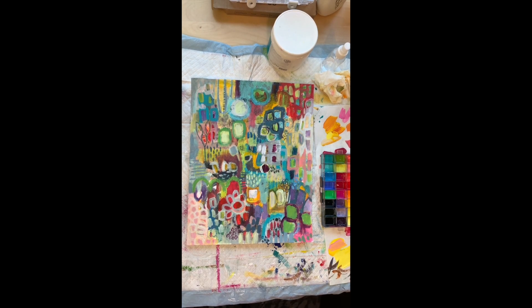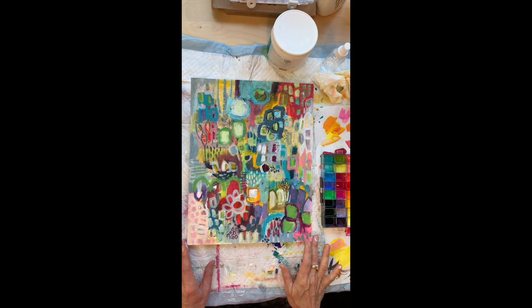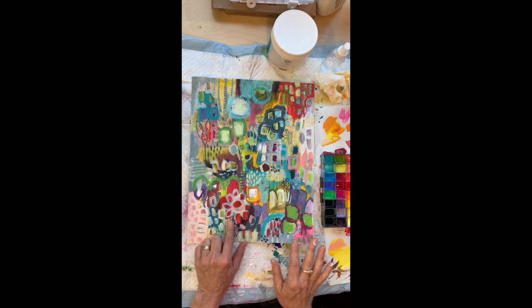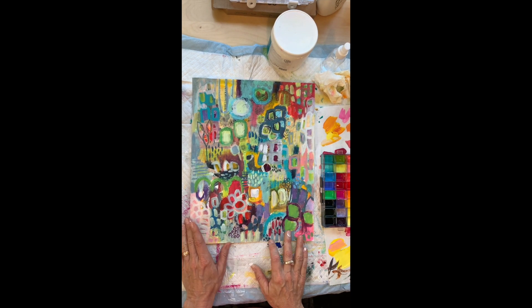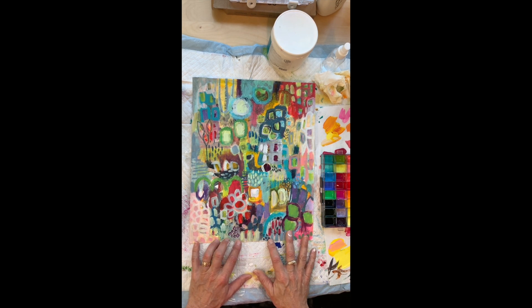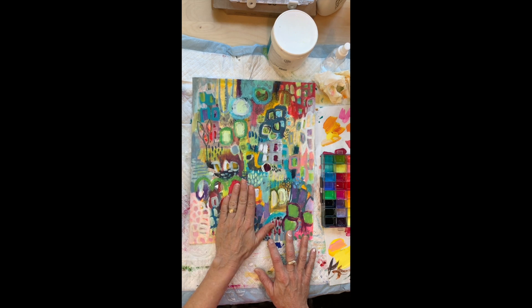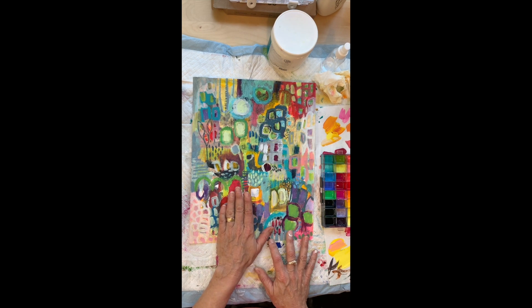I thought we would explore where to take this piece. Composition-wise, I really like it, but this flower is bothering me because this is very abstract, and I do like to put an element that is more realistic in an abstract piece, but I have that here, and I like that a lot better. When I covered this, I felt like the painting got better, and I also think it suffers from too many focal points.